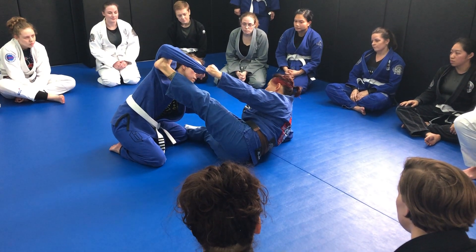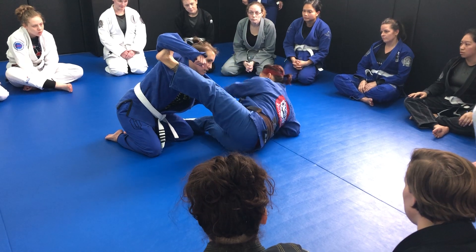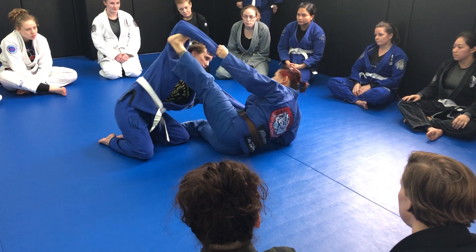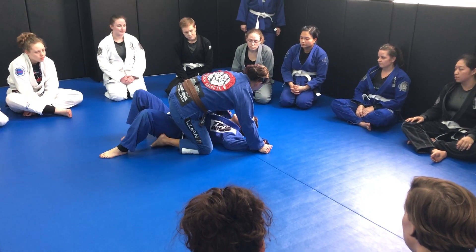I'm going to lower it. Now when I sweep her, this foot is not going to be here. That foot is going to stay on her bicep until I melt her.